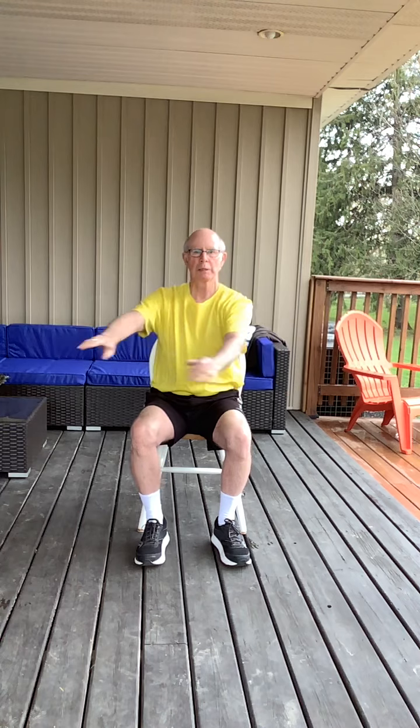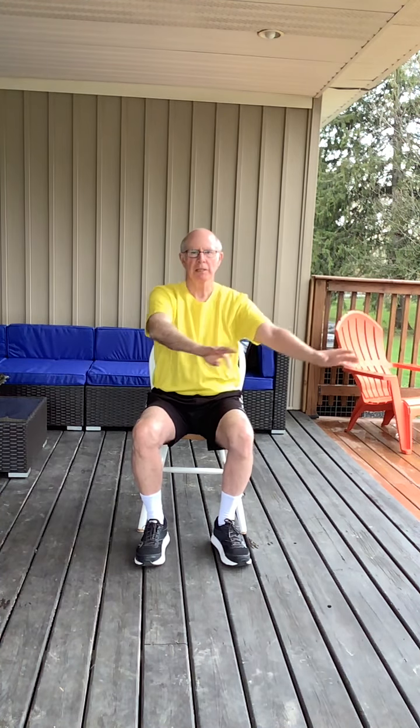And extending the arms back, nice and easy. And roll the wrists. Roll them the other direction. Bending the wrists. And pivot the wrists — twist. And play the piano, get the fingers going.